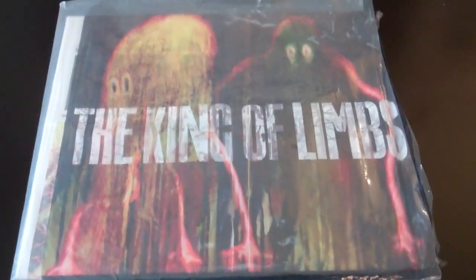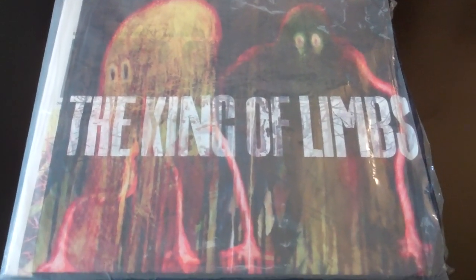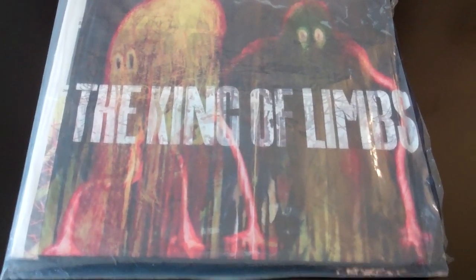Hey, how's it going YouTube? This is Garden Fresh Vinyl coming at you here once again on YouTube, and today I'm going to be showing you a neat record that I own.